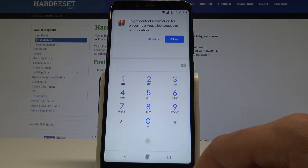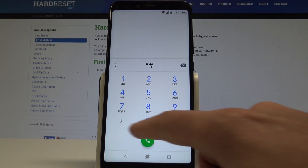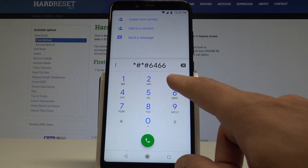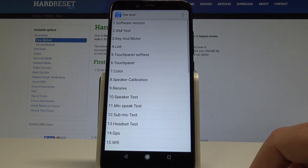First, let's use the phone's dialer, activate the keypad, and enter the secret code: *#*#6466 3#*#*. The hardware test mode pops up.